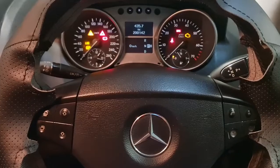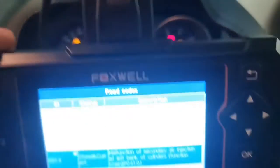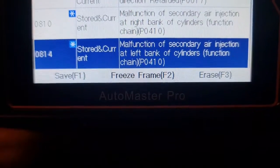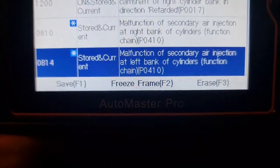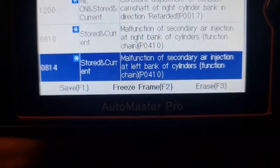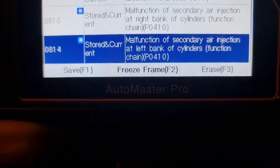Hello and welcome to Ben's Addiction. 20 seconds after I start up the engine I get a cold and a check engine light — the P0410. The right bank of cylinders with malfunction of secondary air injection, and left bank. So let's check these out and see what the problem is.